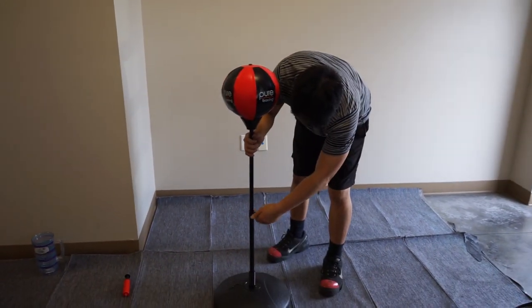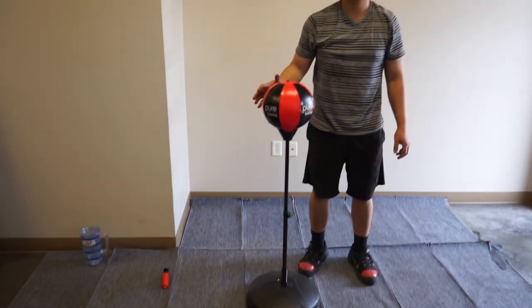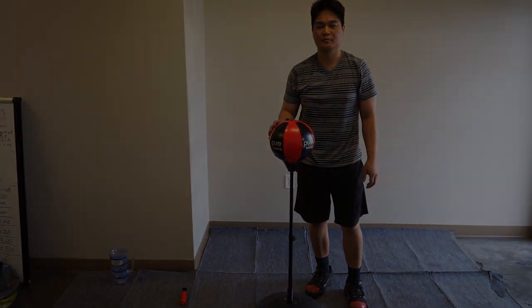You can adjust the height of this product by loosening the knob located at the top of the long pipe. Thank you for watching this how-to video. For more information and help on this product, click on the link below.